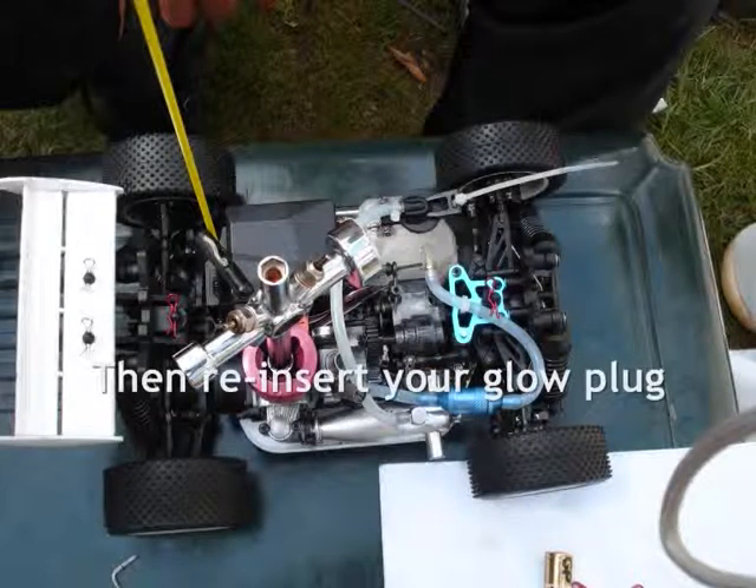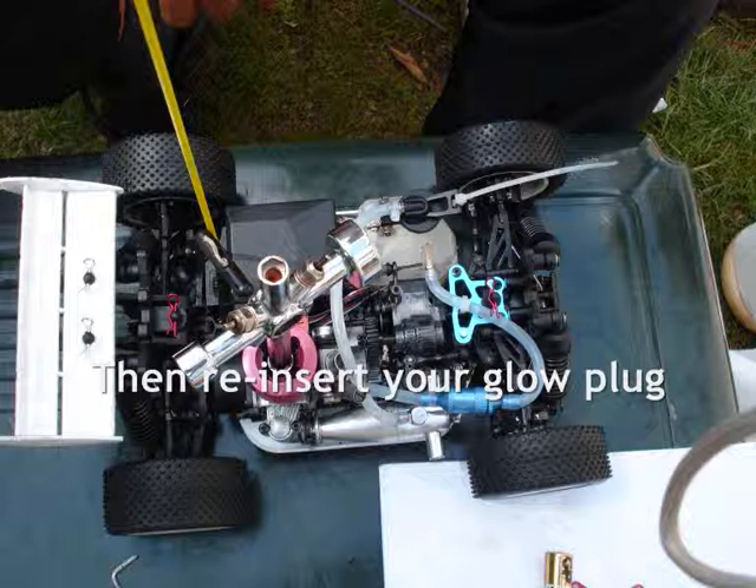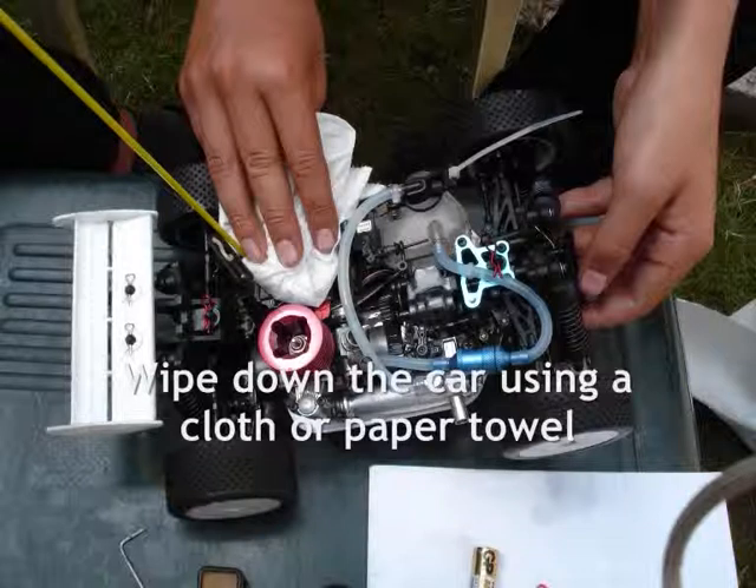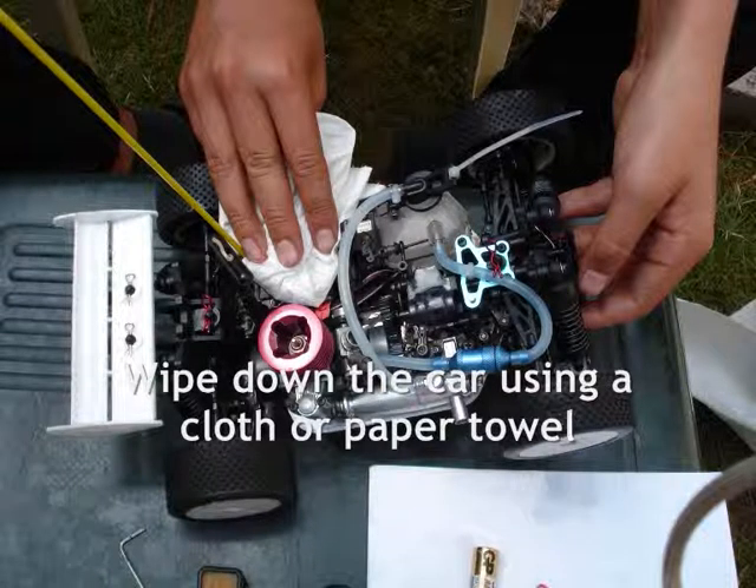Then re-insert your glow plug. Next, wipe down any large or obvious dirt.